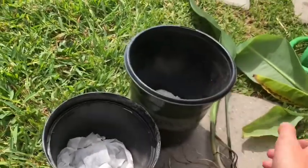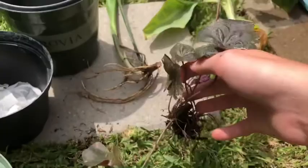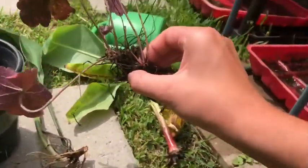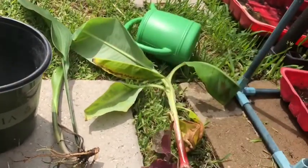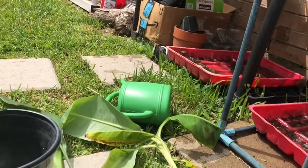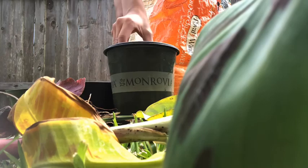Now I'm going to start filling up with soil. Like I said, I have no idea how to take care of these plants - I'm kind of just going to play it by ear. It looks like I have two of these actually. I don't have my tripod out here but I'm just going to set up my phone.